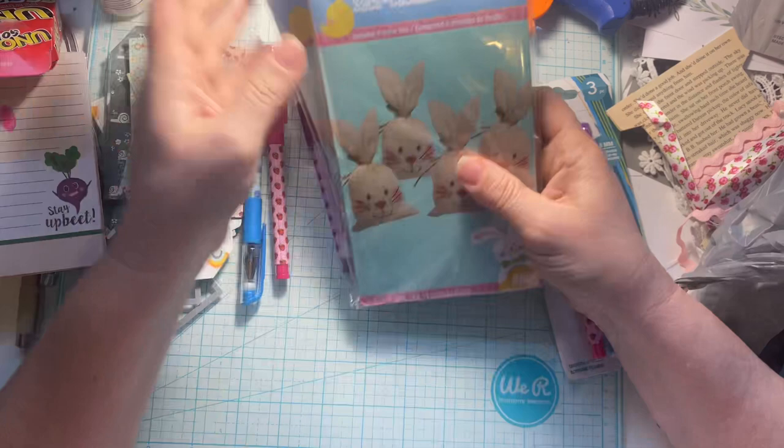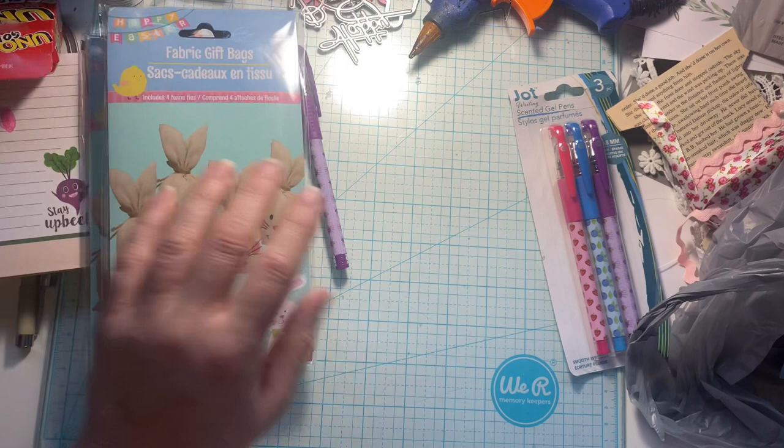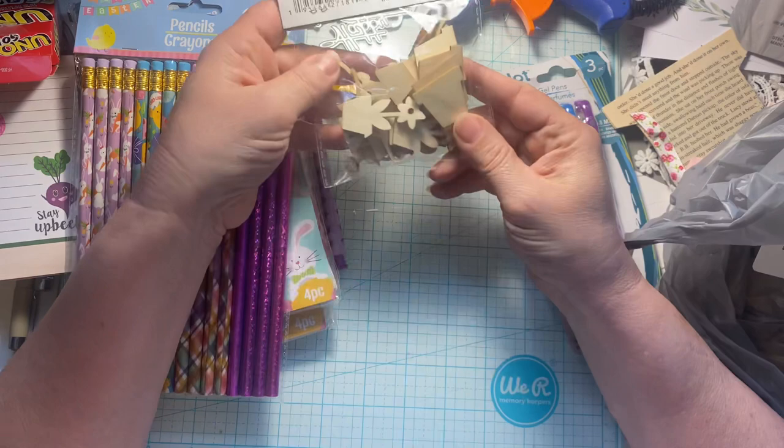And then I got some bags — these are those fabric bags, the little bunnies. You tie the ears; it comes with a string and everything. I love these. I've been given a couple of them and I absolutely love them. So I grabbed a couple bags of those, and I got some super cute Easter pencils. Those are fun. And I got some M&Ms — those are gone.